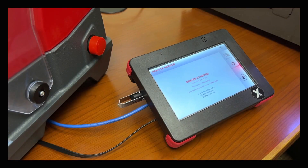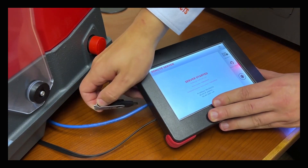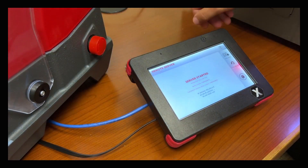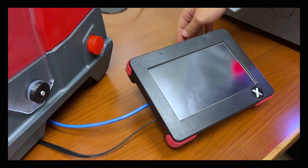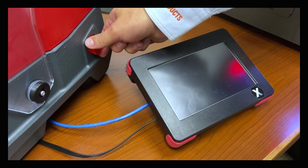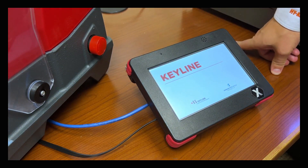To boot the console into maintenance mode, simply unplug the HiCo USB on the side and power off the machine by hitting the emergency stop. Turn the machine back on and it will now boot into maintenance mode.